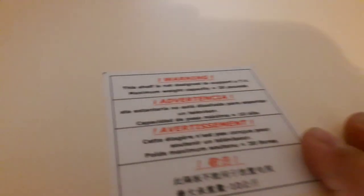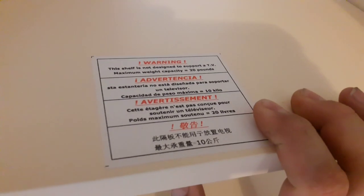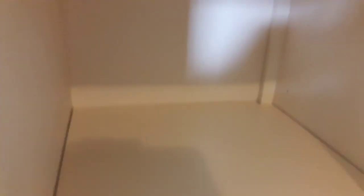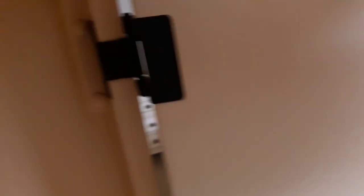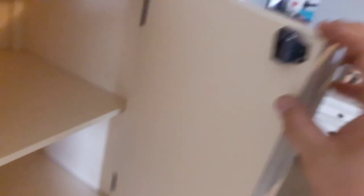There's a warning: each shelf is not designed to support more than a maximum of 20 pounds per shelf. The hinges are pretty heavy duty. The doors are super thick and are all solid wood, which is pretty great. It not only has a latch on the top but also a latch on the bottom where it catches.